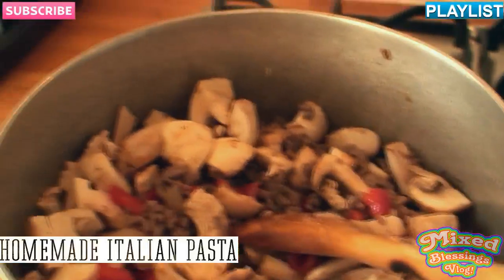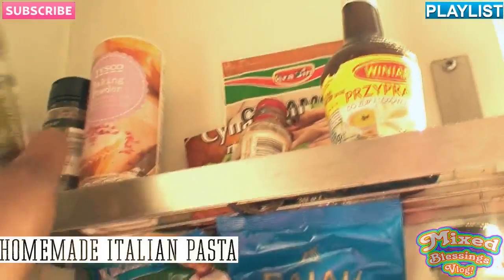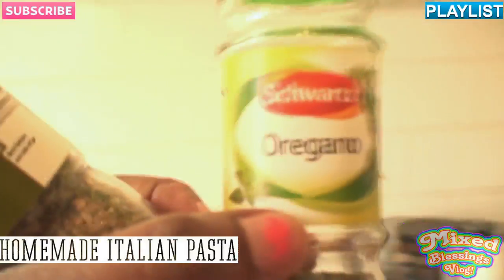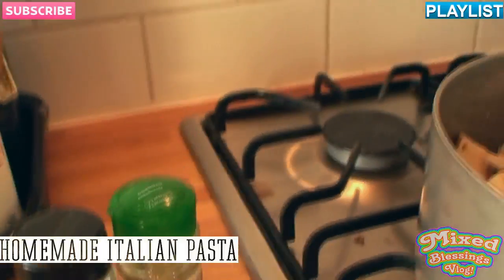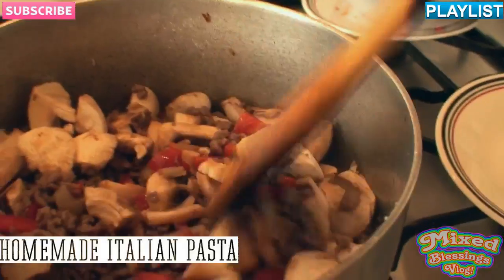So after you've done your ingredients, you're going to go ahead and use any spice that you like. Usually we use mixed herb and also oregano. So you're going to use whichever spices are your favorites — those are our favorite ones for this. You're just going to keep mixing until the mushrooms are also cooked.